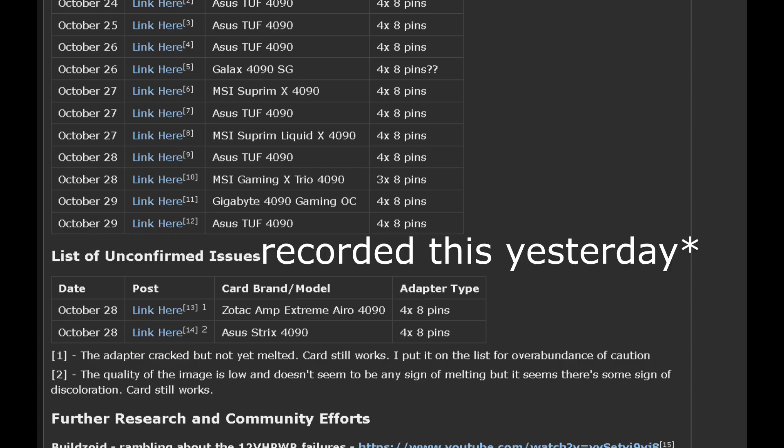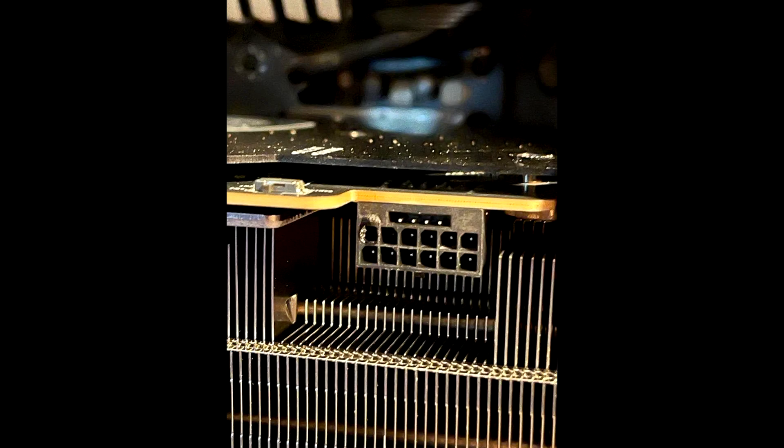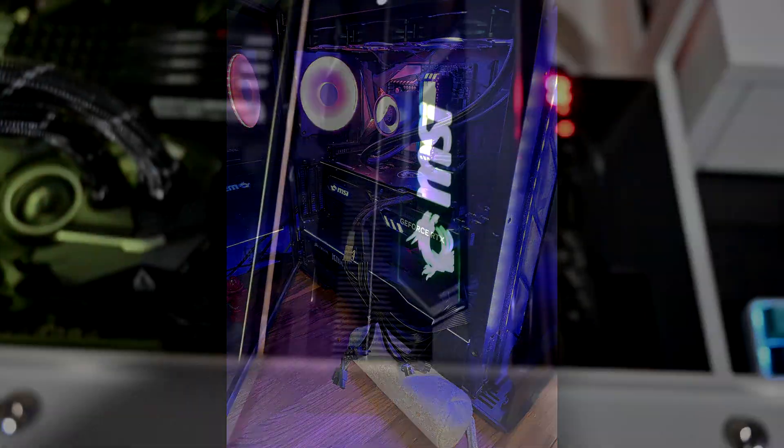Just today there were three more examples posted. One of them included pictures of an MSI Gaming X Trio 4090, which just pains me to see considering I have this card sitting right beside me. Interestingly, this user wrote that they had only used the card for a day, were playing Assassin's Creed, and felt a burning smell, which forced them to immediately shut off the PC. They even pointed out that they tried to keep the cables as straight as possible, but it still happened.